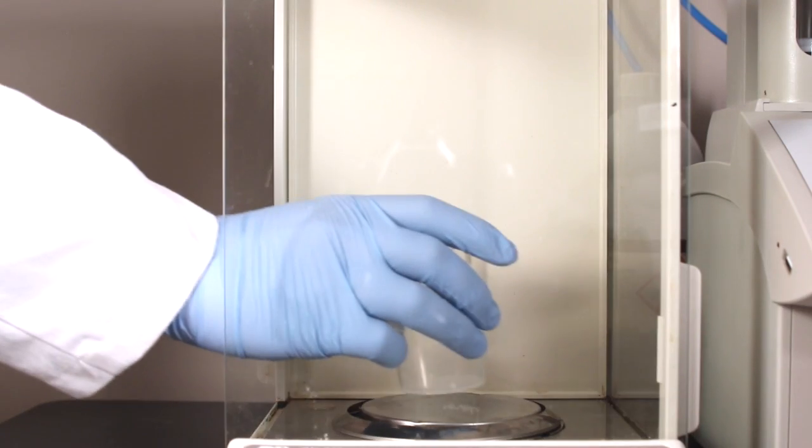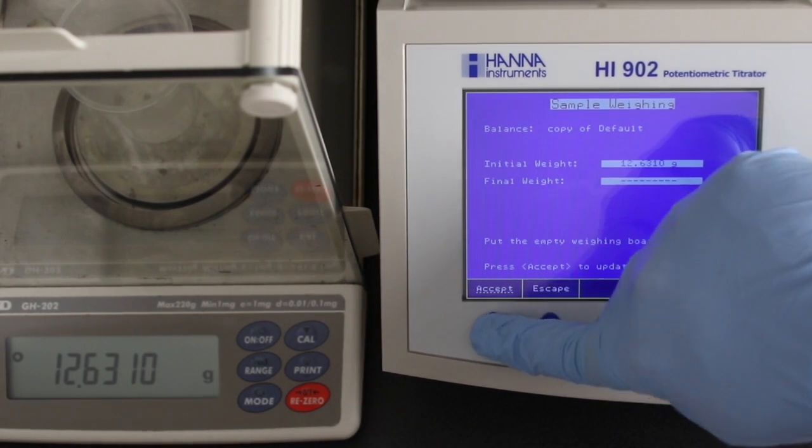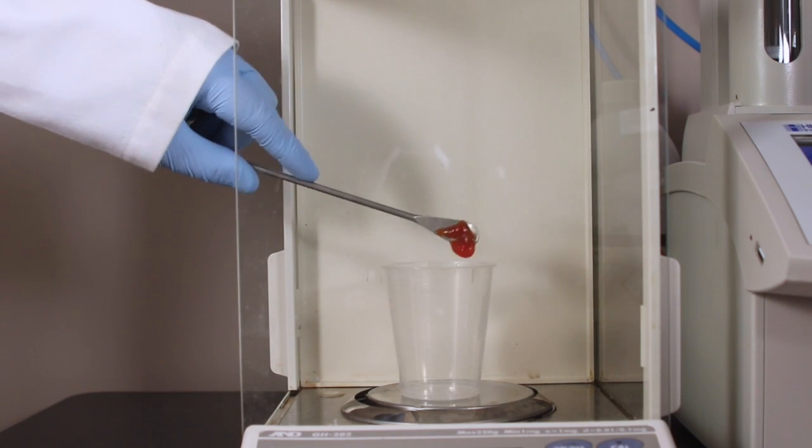We will perform an analysis by weight, although volumetric analysis can also be performed. An analytical balance can be integrated with the titrator via an RS232 connection.